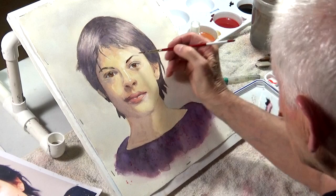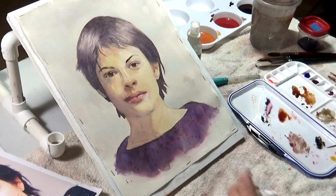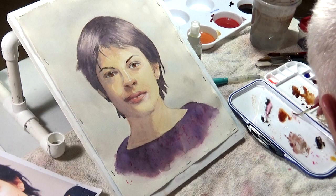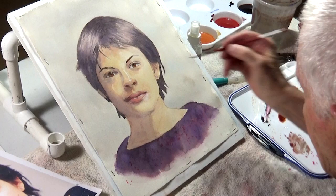I try to pay attention more to shifts in temperature than value — that's important. When I was doing the nose, I like being able to show that things are warmer as they come into the light and cooler when they go away from the light.